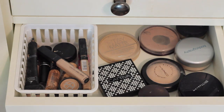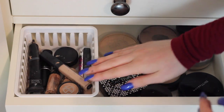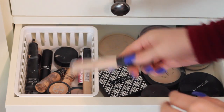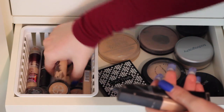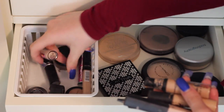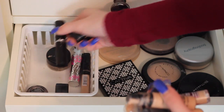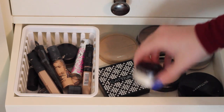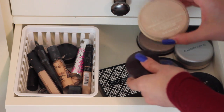In this drawer I have concealers and powders. All my concealers are in this little basket I got from Walmart. I just have stuff like the NARS Creamy Concealer, It Cosmetics under eye, a few MAC Pro Longwear, Maybelline, and a few more MACs. Then I have powders, but to be honest the only two powders that I use in here are the Laura Geller Secret Brightening Powder for underneath my eyes and a translucent powder.